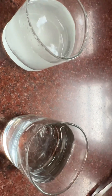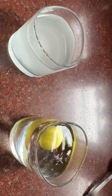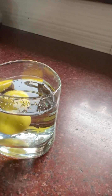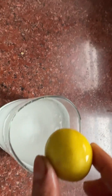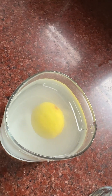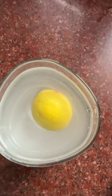Now I will do one thing — I have taken one lemon. I will first put it in the plain water. You can see the lemon sinks in the water. Now I'm picking this up and putting the same lemon in the salt water. The lemon will not sink in the water — it keeps on floating, as you can see.